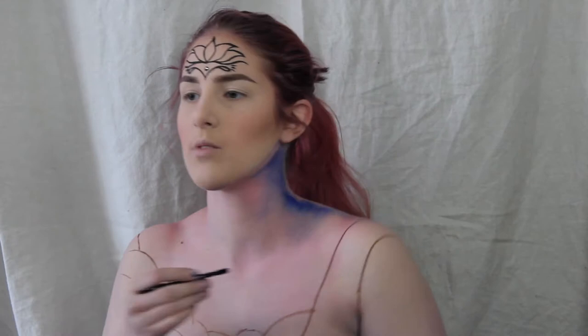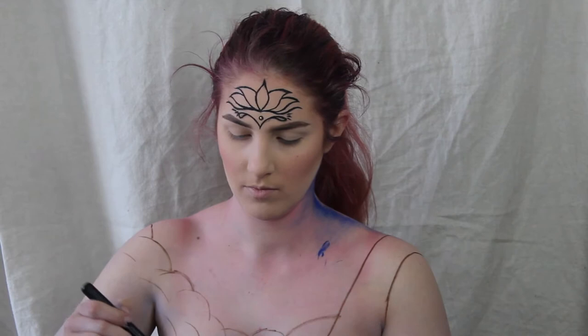I'm gonna continue what I already started and cover the rest of my chest in a navy blue cream body paint.